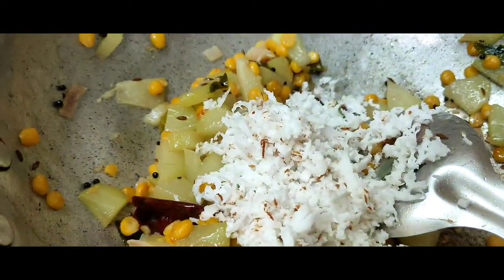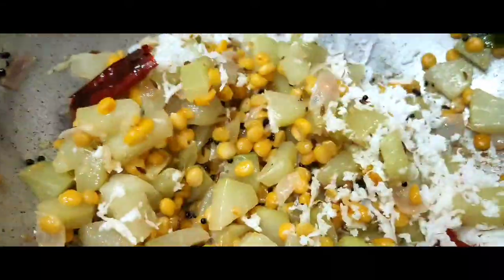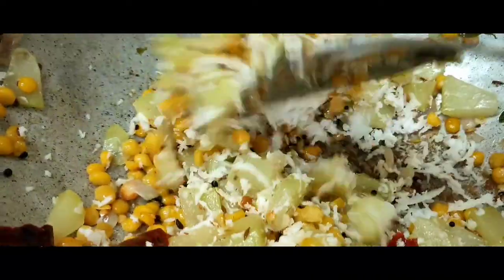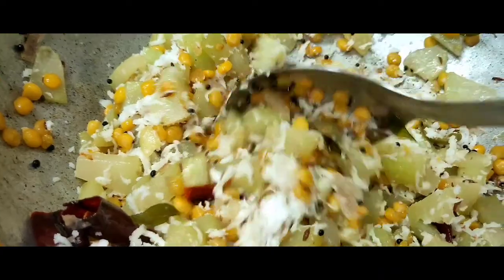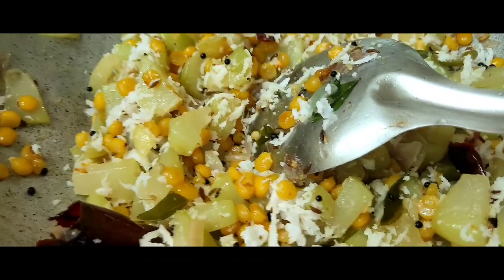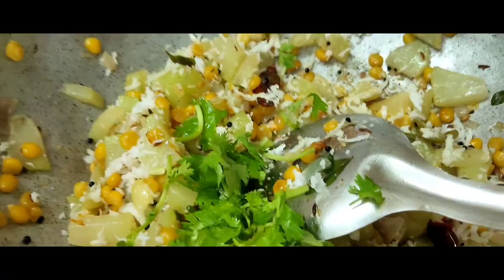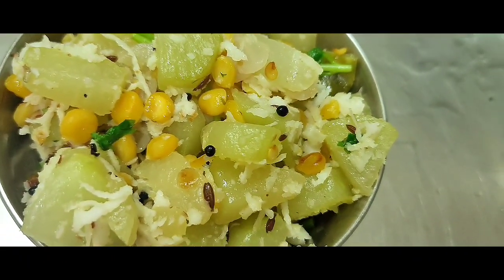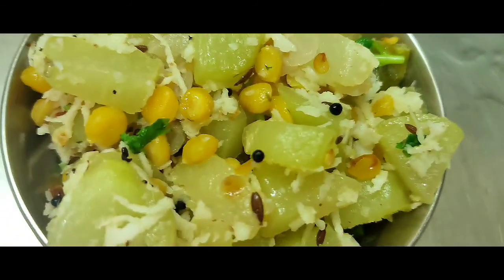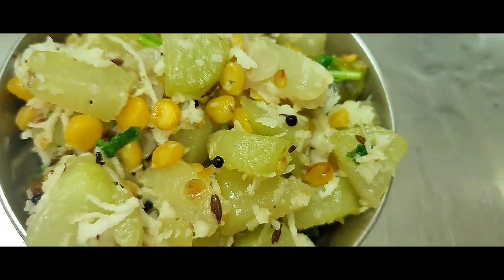We have to mix it in a little bit. Let's put the chau chau poriyal in order to get ready. This chau chau poriyal is good for all variety rice. Please like and share your comments. This recipe is from Fatima Cookery Channel. Thank you.